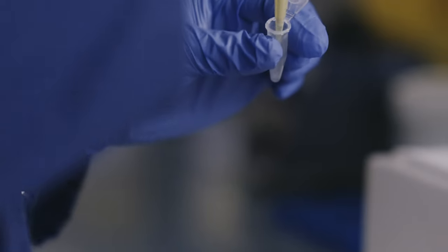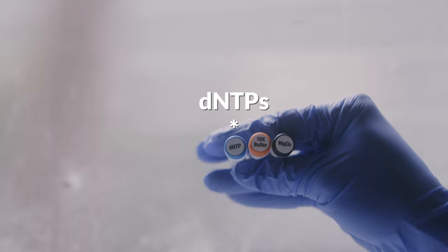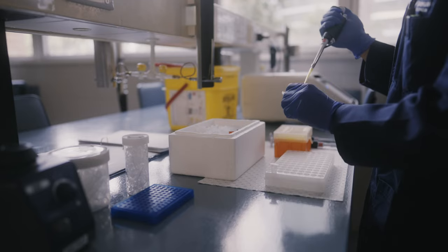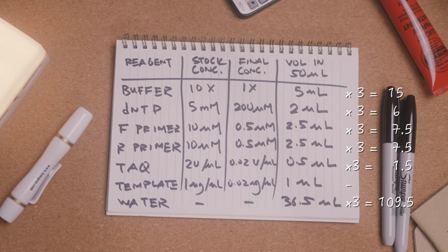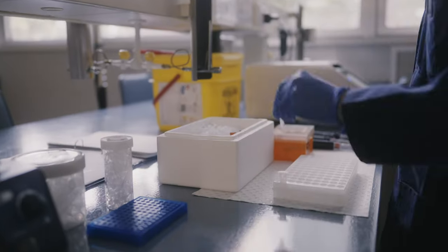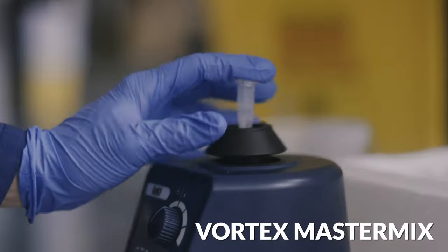Let's prepare the master mix by first adding the enzyme buffer, then the dNTPs. Note we're working on ice as much as possible, especially when it comes to the stock reagents that need to be reused. Pipette both the forward and reverse primers into the master mix. Add the right amount of sterile water to make up to the final reaction volume of 50 microliters in every tube for this experiment. We then add the Taq polymerase and vortex the master mix solution. It's now ready to go.